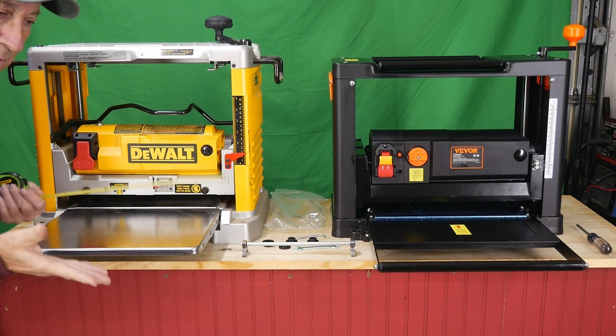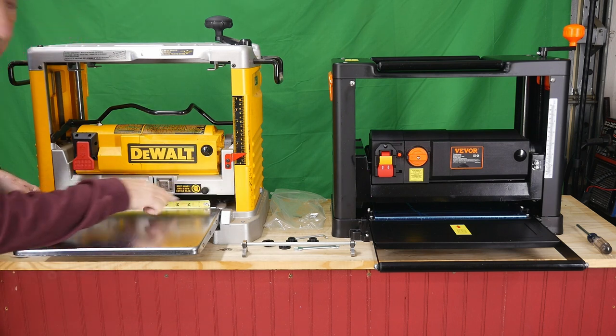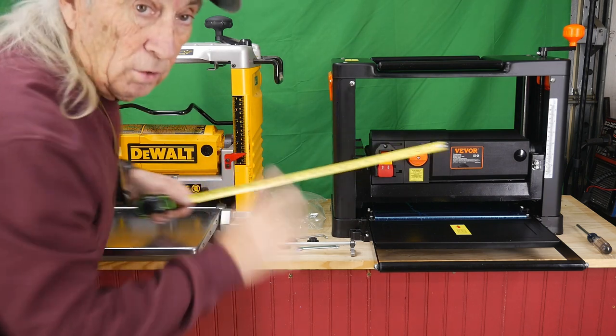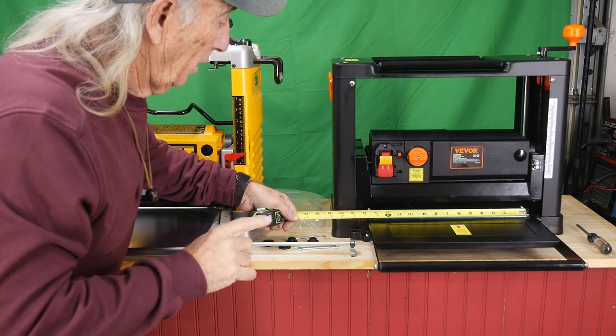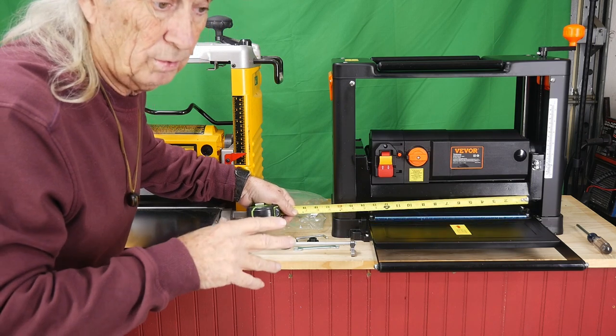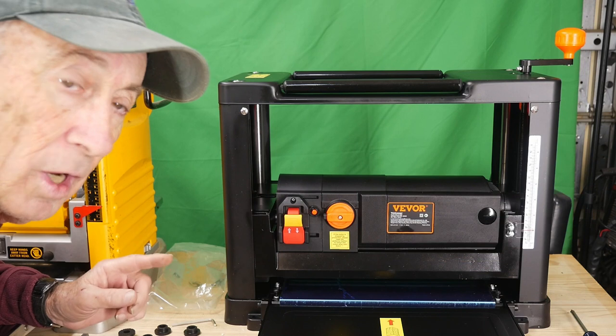As far as width goes, that didn't concern me too much, but it's nice to have 12 inches. The DeWalt is exactly 12 inch. The Vivor, however, actually has an opening of 13 inches — in other words, boards over 12 inches wide could go through the Vivor planer.